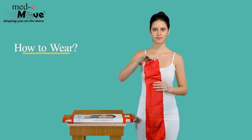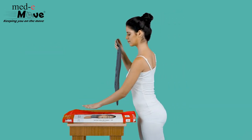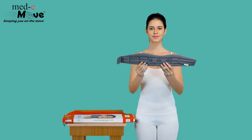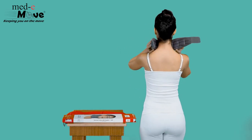Now let us see how to wear the Medimove soft collar with support. Ensure the collar is worn firmly and comfortably around the neck. Make sure the curve is placed under the chin and fasten the hook and loop closures at the back. The collar must be positioned in the center, supporting the chin and the cervical bone.